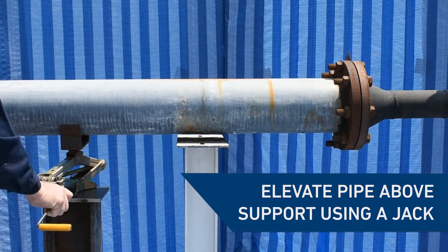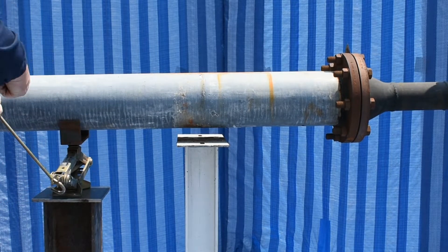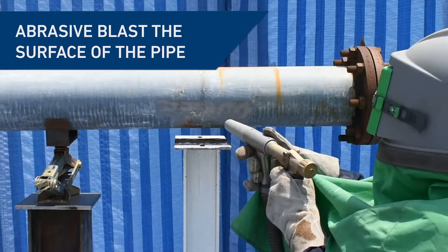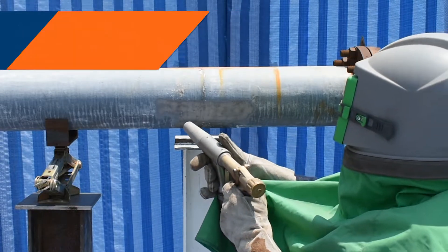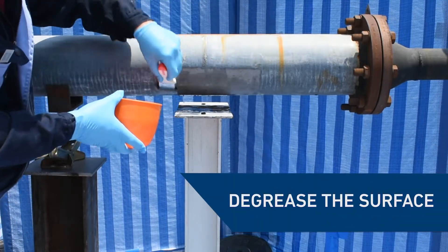First, use a jack to elevate the pipe above its support pad, allowing enough room to access the underside of the pipe. Before the product application, abrasive blast the surface of the pipe where you wish to bond the composite pad. De-grease the area using Belzona 9111 to remove surface contaminants and debris.